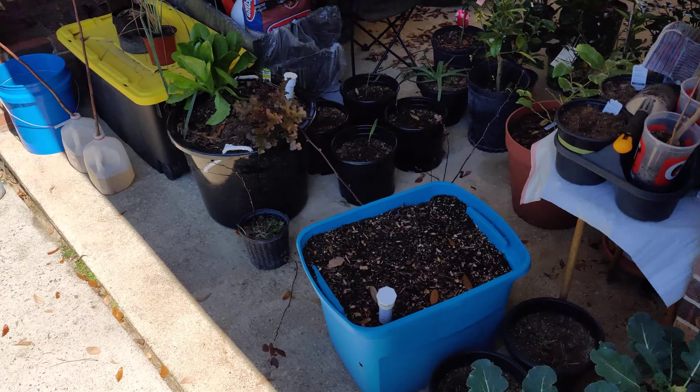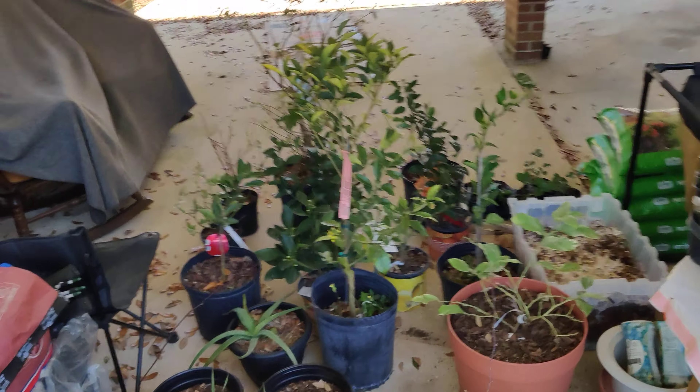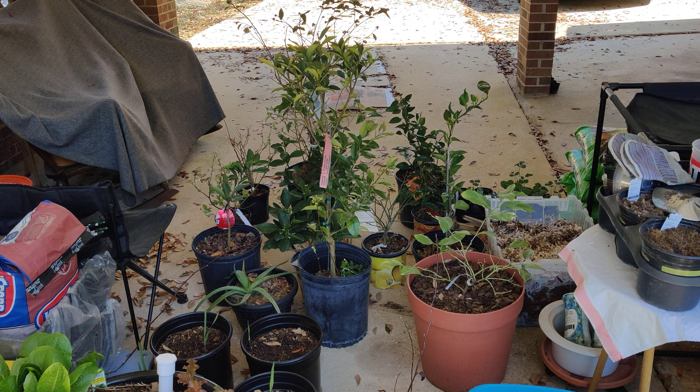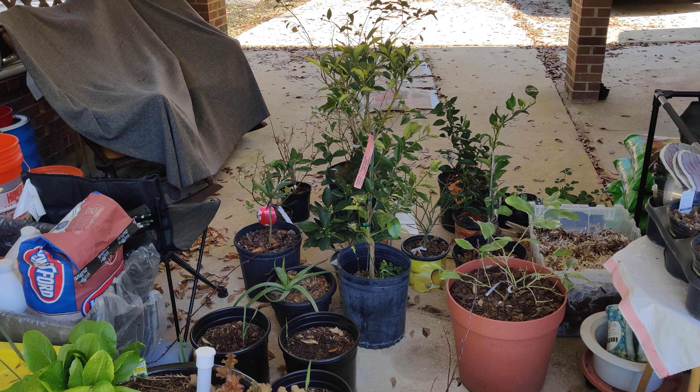I have to move everything out at night — we got some nights in the mid-30s. So I don't want to take a chance at anything that's already flowering. I don't want the flowers frosting over and dying. But anyway, as you can see I got everything back here. The blackberries are still looking good.